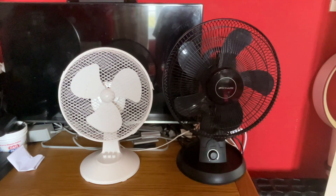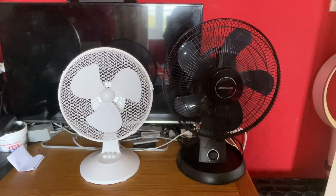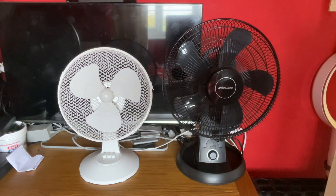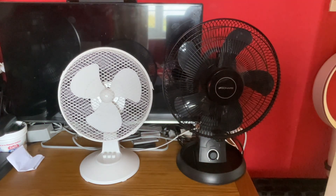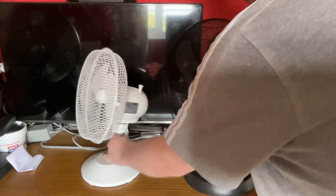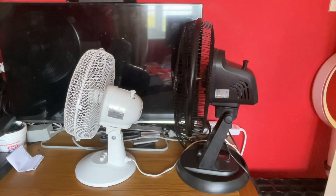Hey guys, this is comparison six — a comparison between the Morrison's Home 9-inch oscillating white desk fan versus the Binary 12-inch oscillating black desk fan, which I found out was made in 2017. Here's the front of them and here's the side.